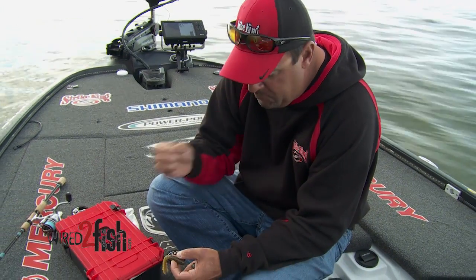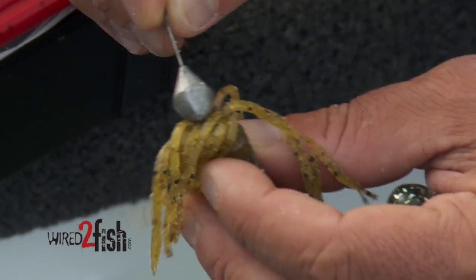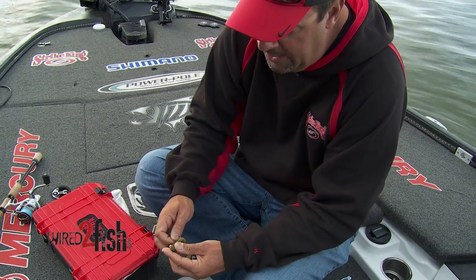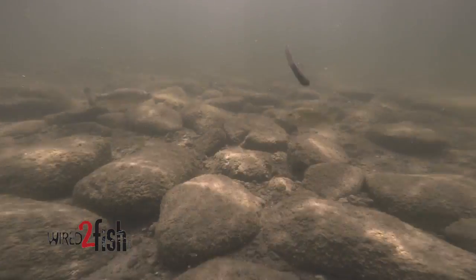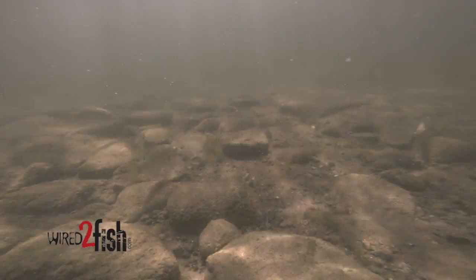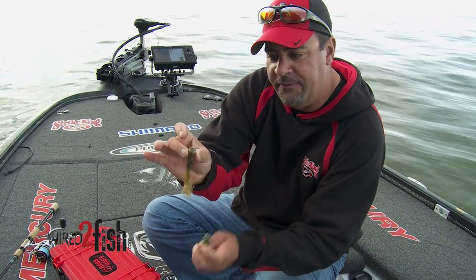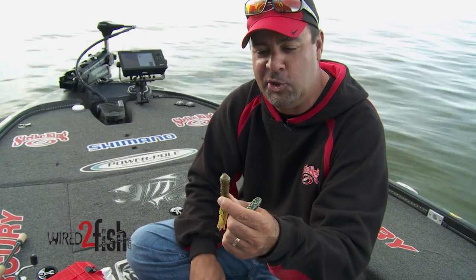All I'm going to do, just like you thread in an 8-ounce or a 3/16ths, put that big chunk of lead up in there. The beauty of that is you're going to create reaction strikes on a notoriously slow-moving thought-of bait. And it seems like when you power fish a tube and you see how bulbous that head of that tube is.